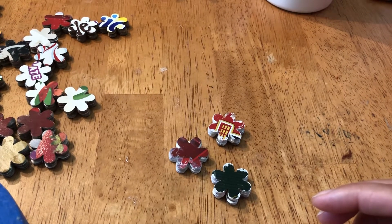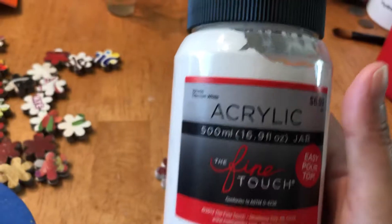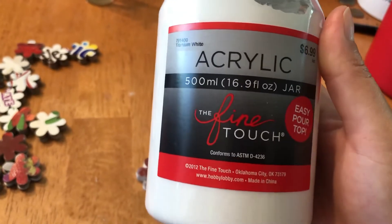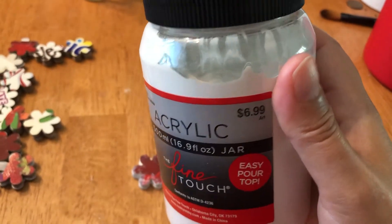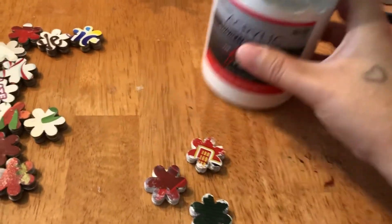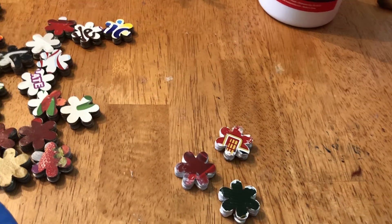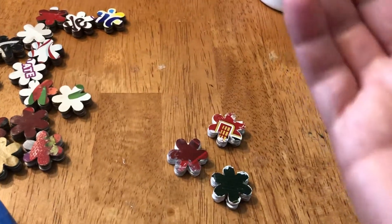I may do a video later showing what these look like. This is the paint I'm using — I'm not sure where I got it, but apparently I paid seven dollars for it. Actually, I think I got it as a gift. Yep, that's the paint I'll be using. Thanks for watching, bye!